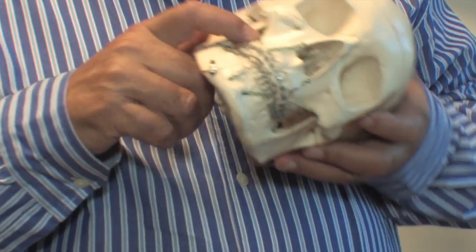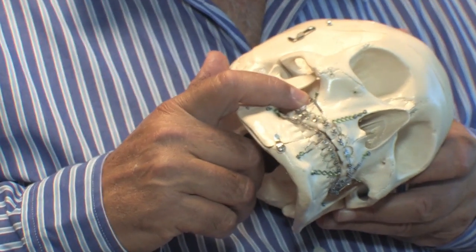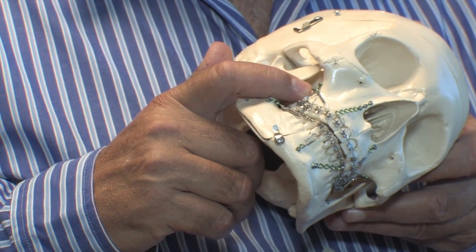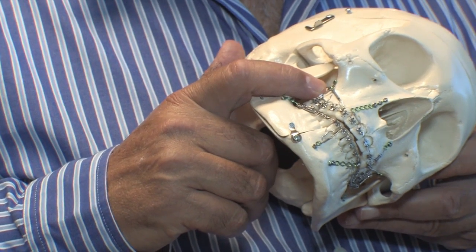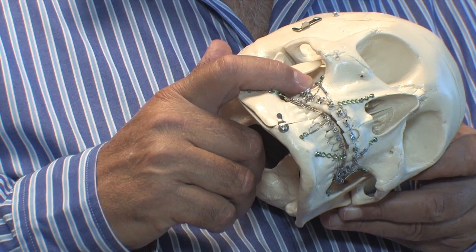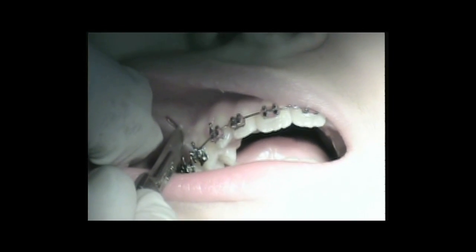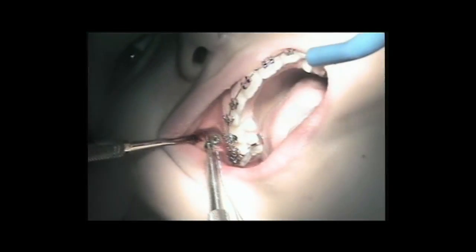Then we have the zygomatic buttress. This is the number 1 location. Because in orthodontics, with bands, brackets, and wires, you can't pull up and back — it just doesn't happen. So now you've got control that you have never been able to do before.